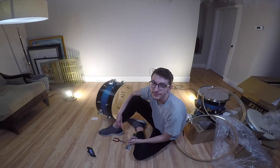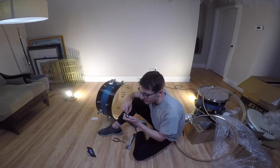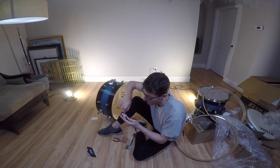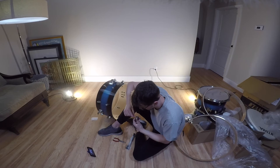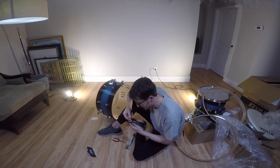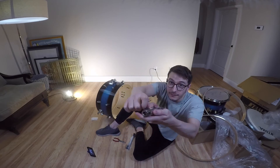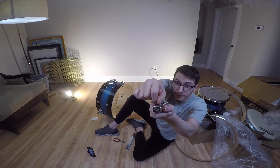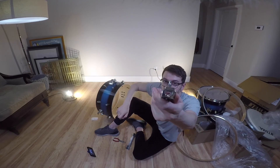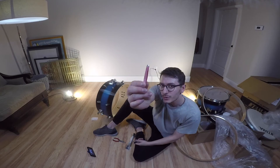Alright, quick update — just used the tweezers. Let's see if this comes out. Yeah, this is working. There we go, perfect — it finally came out. Tweezers did the trick.